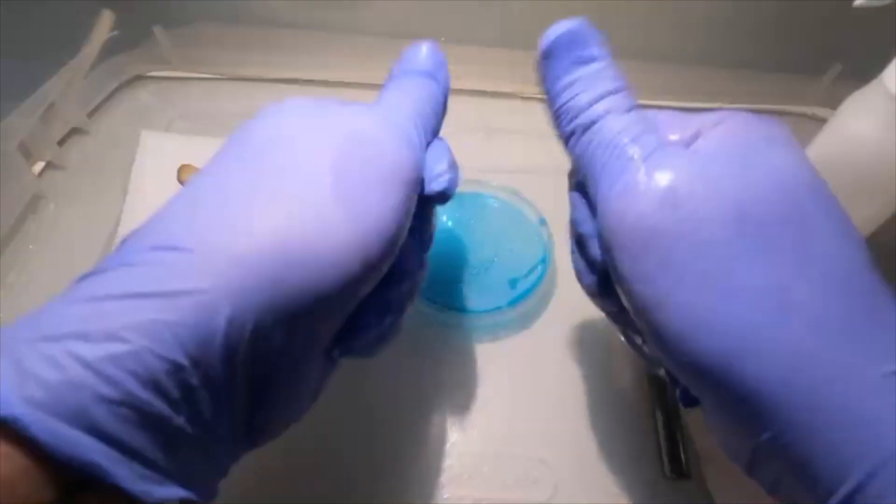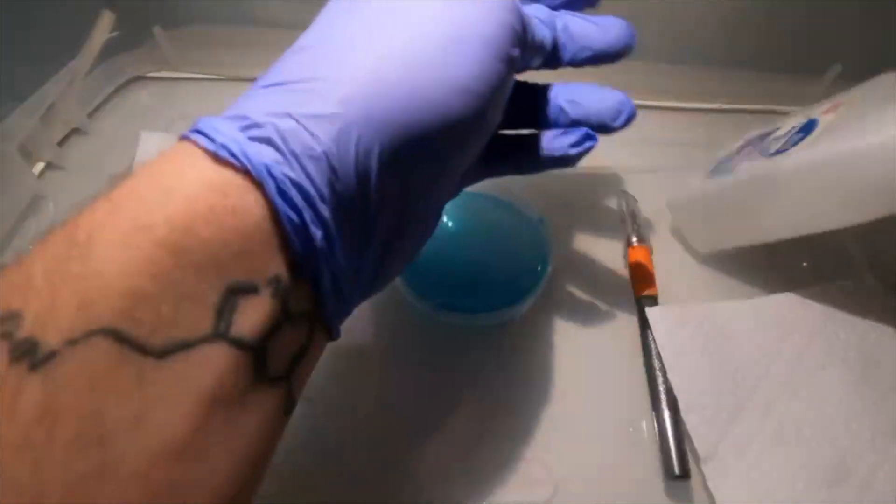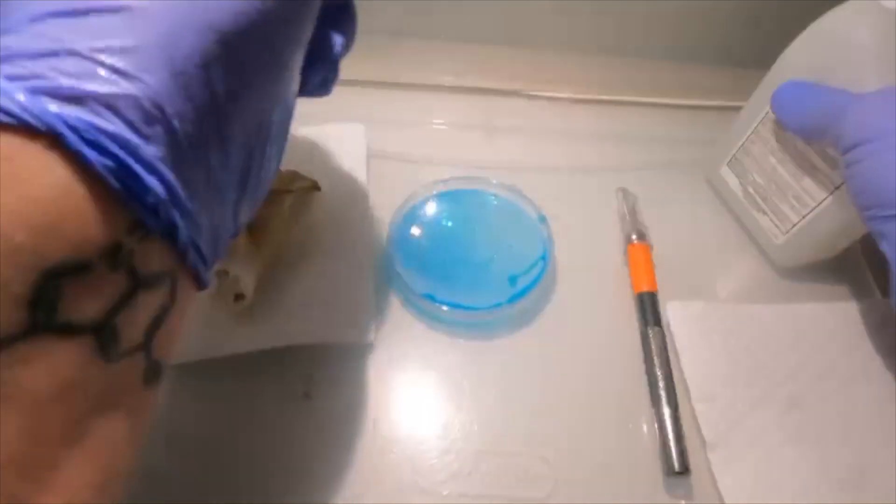As always, make sure you do this in front of a flow hood or inside of a still airbox. The first thing you want to do is wipe down everything with the rubbing alcohol, including the mushroom.